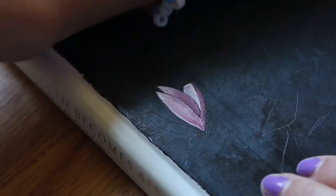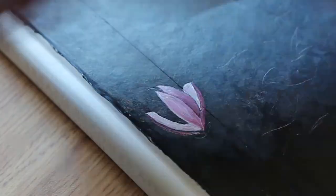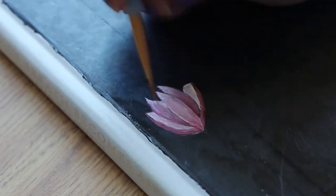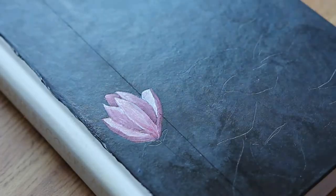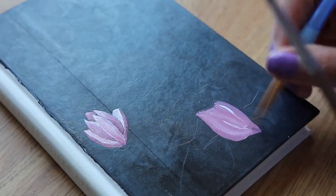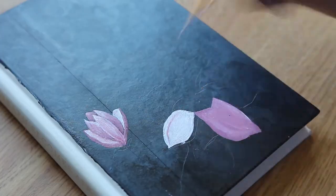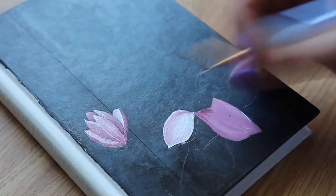So I decided to decorate the cover with flowers from a magnolia tree. Like always, I looked up a picture on the internet to copy from, since I don't really know what magnolias look like from memory and I always need a reference picture. To paint the actual book cover, I decided to go with acrylics.